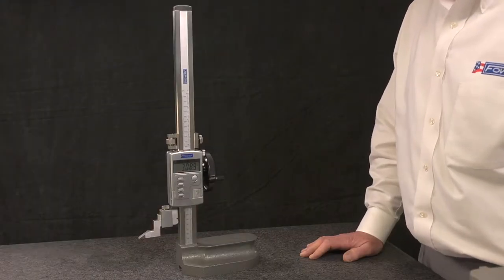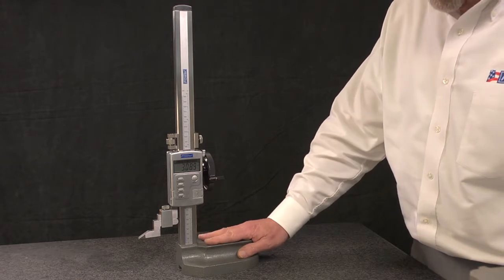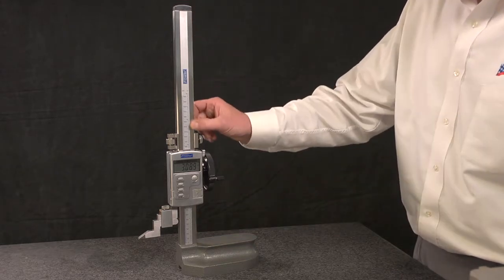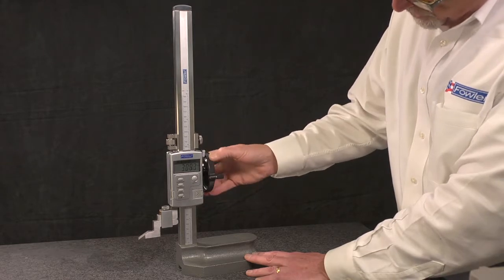The Z-Height Plus single beam electronic height gauge features a finely ground and lapped measuring base, single beam solid steel construction with a steel rack in the rear, and a large handwheel for coarse and fine adjustments.